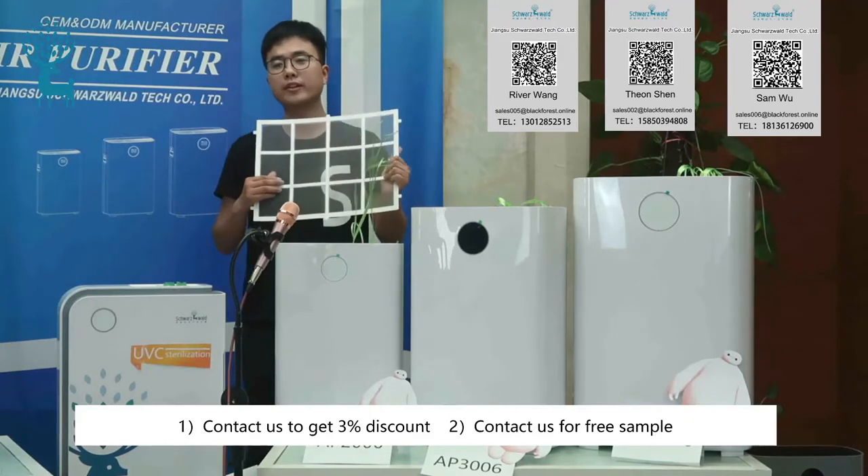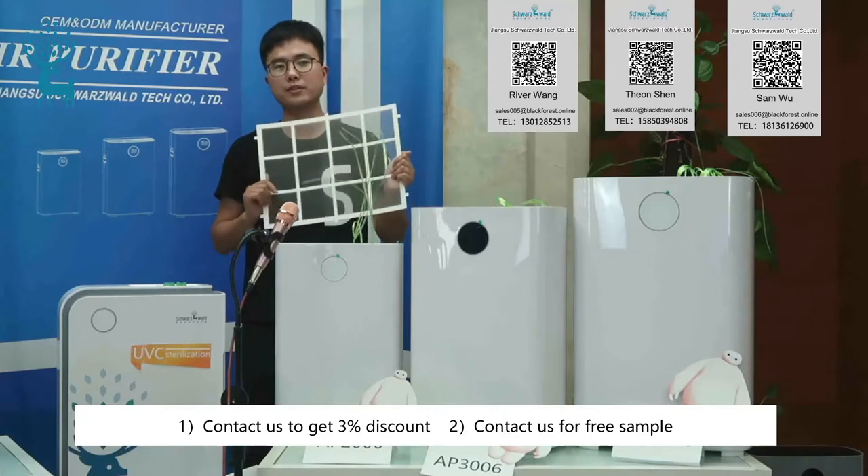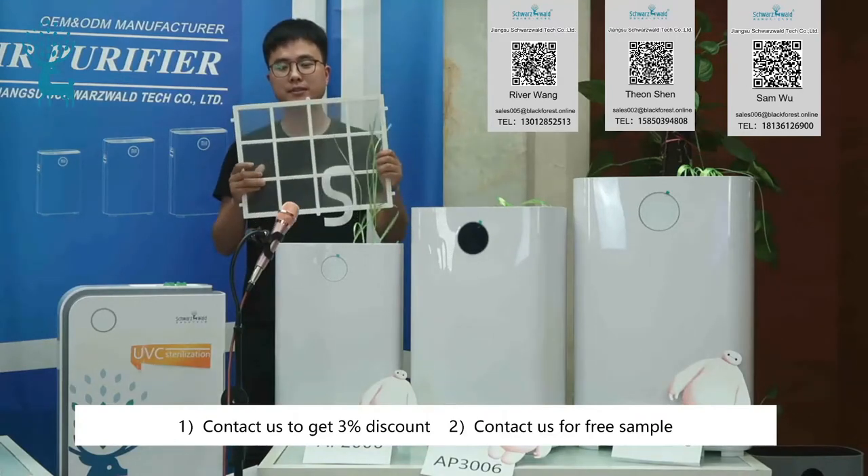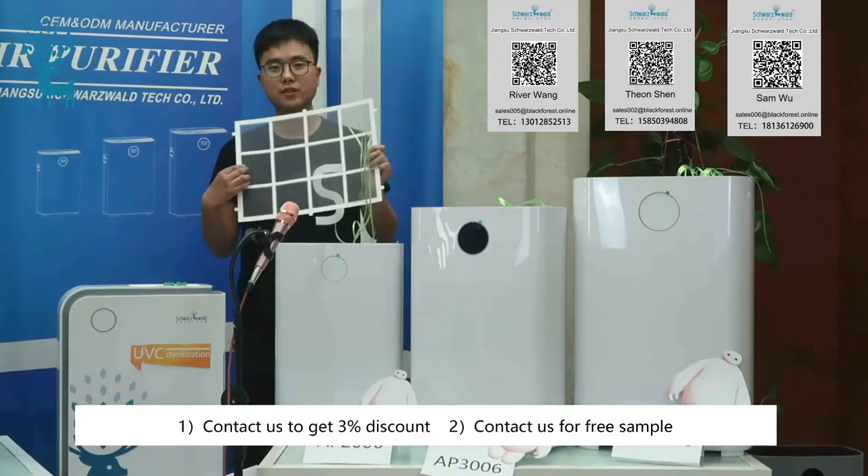What's more, the pre-filter can also be washed. It is the only washable filter in these application systems, so that it can increase the service life of the following filters.